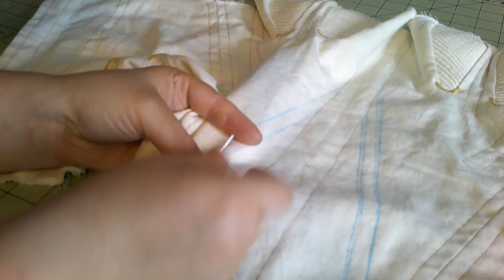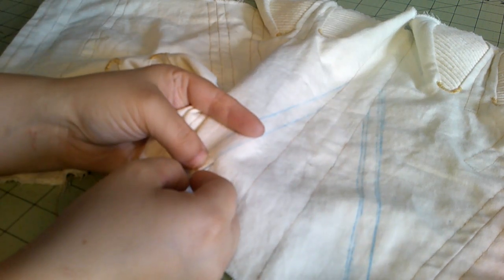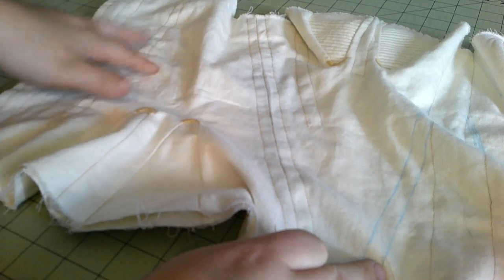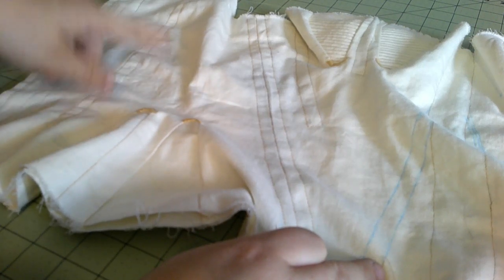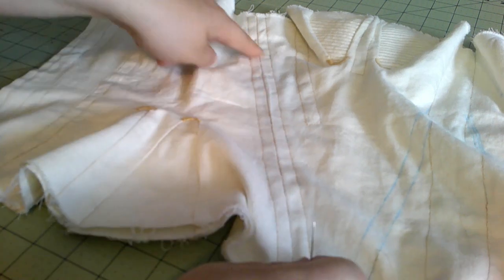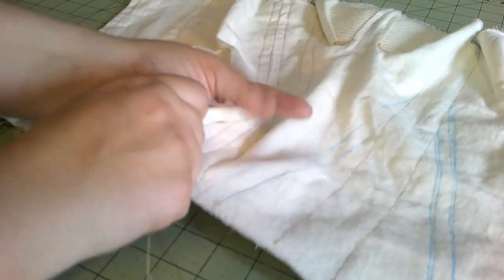Really, the only difference between mine and the original — aside from being three pieces, which was a pattern fault — is that in the original this would have been the same piece instead of having these two different pieces. I did add more boning channels here. In the original there was no boning here; it's a very lightly boned corset. But I like the support.